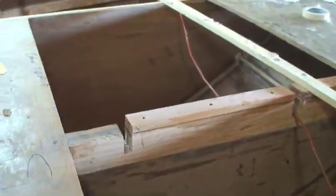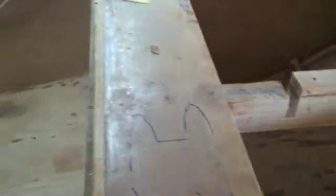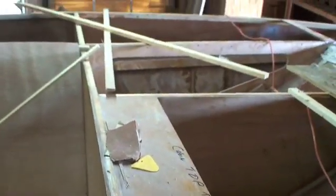Down underneath here you can see the mast step. Connecting arm. And again, this is all the deck area.